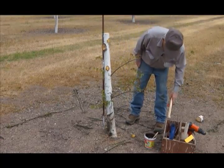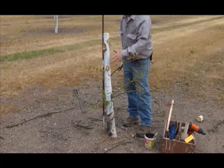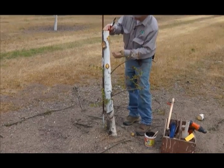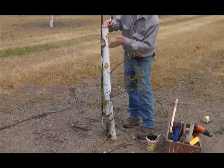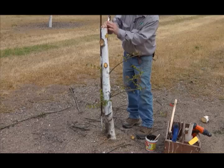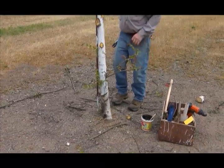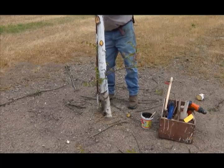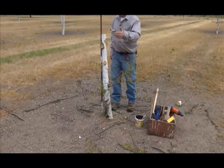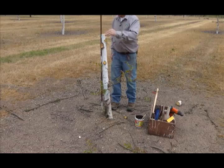We do want some foliage leaf surface to help feed the tree, but we don't want to leave any of it very close to the graft site because it will cause direct competition. So we want our nurse limbs way down. On some occasions, the only nurse limb in the tree is right here and I'll take it off because I just don't want it up near the graft union.